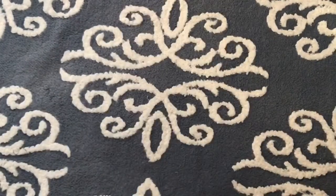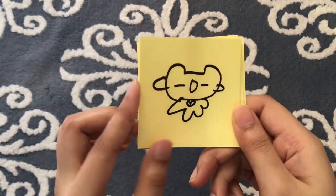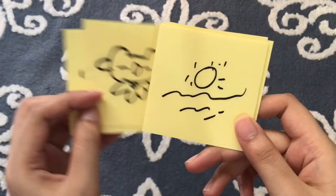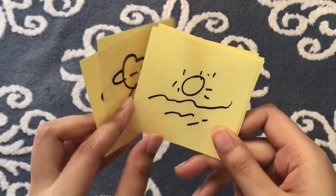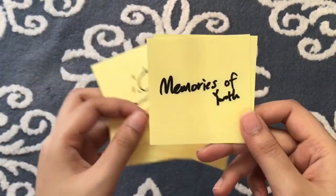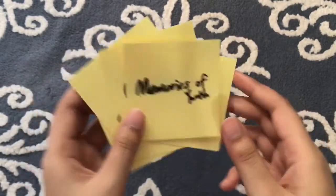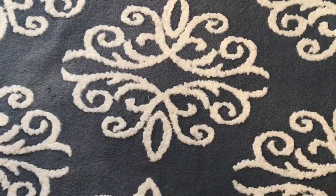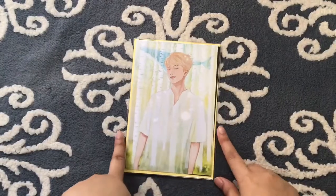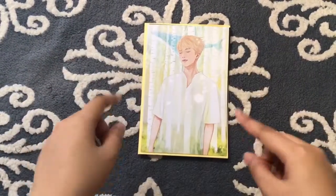Really good idea — I've never seen any fan site do this before. Next is the sticker, so this is why she drew it. It's cute — Memories of Youth. There are two stickers each.